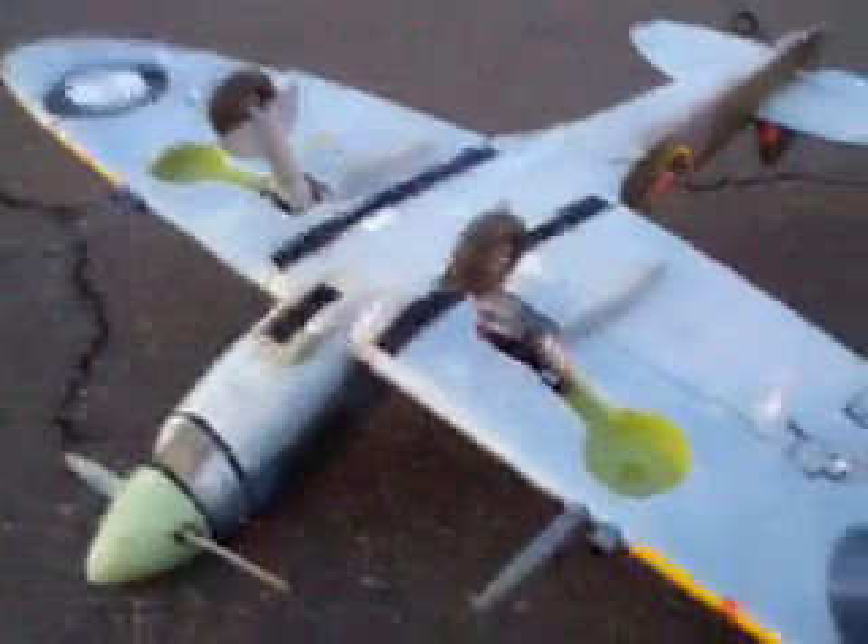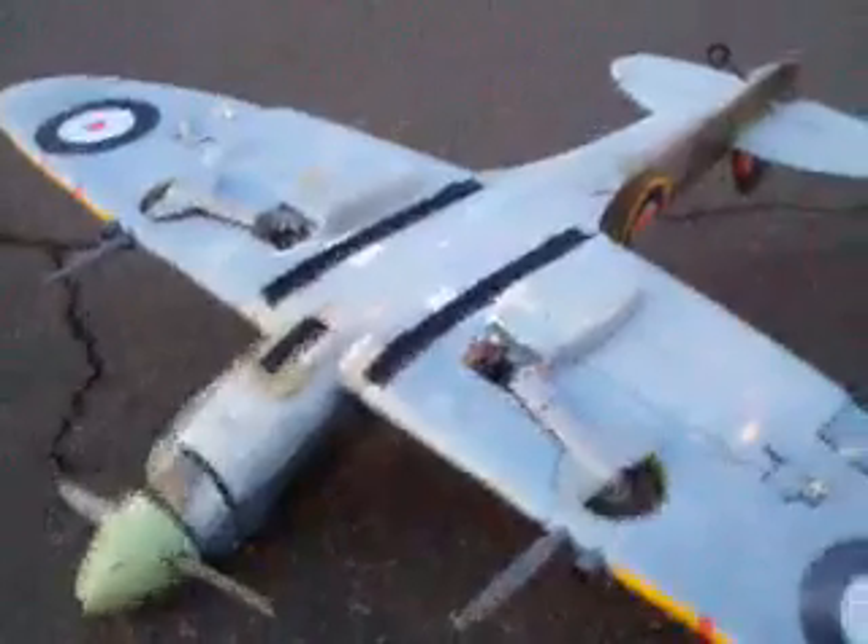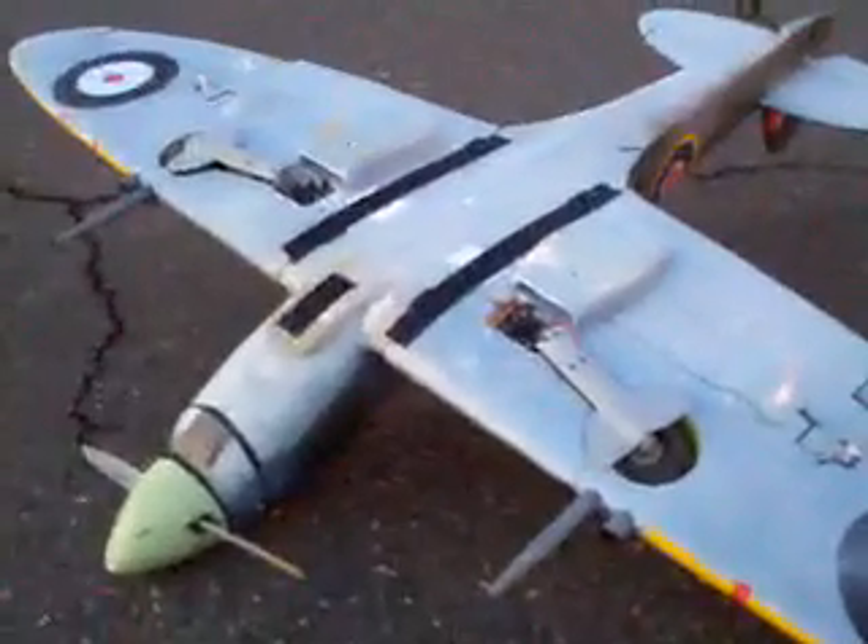Just got a nice flight with my FMS Spitfire. First time ever flying from pavement — takeoff and landing without problems.